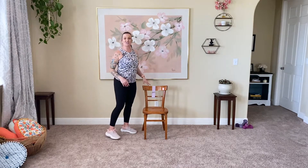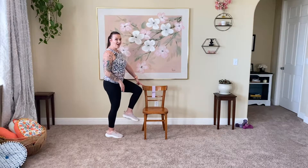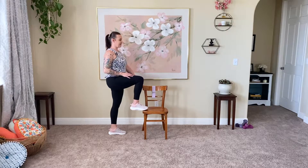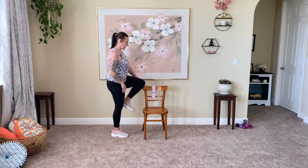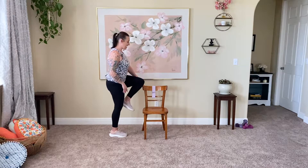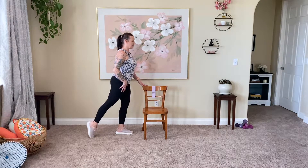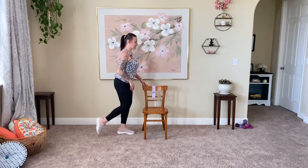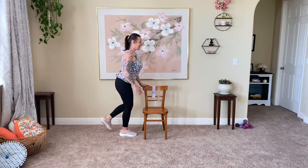Let's get into the warm-up. Turn and face your chair and tap those legs up either at the base of the chair, on a chair leg, or possibly even the seat. Flexing the toes up, warming up through the hips. Then we'll take this and tap it back, really squeezing the backs of those legs and stretching through the front of the ankle. Just a nice, easy warm-up — a good stretch through all of the lower body.